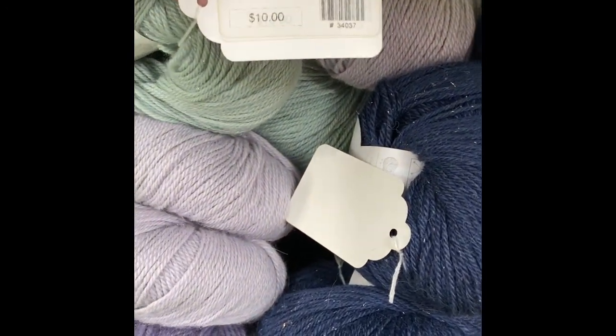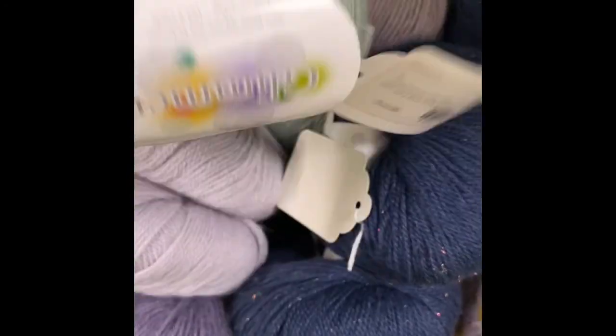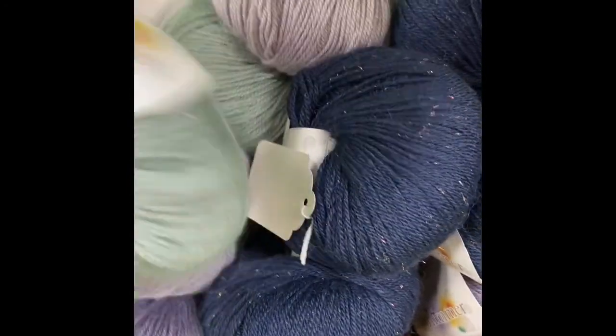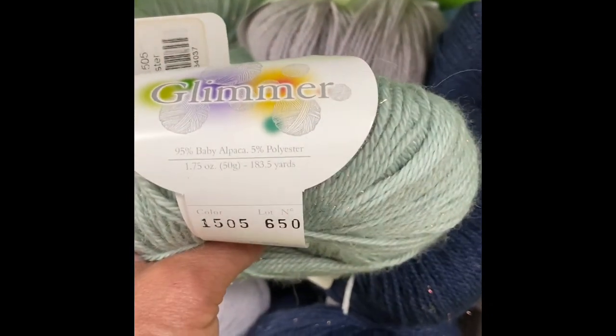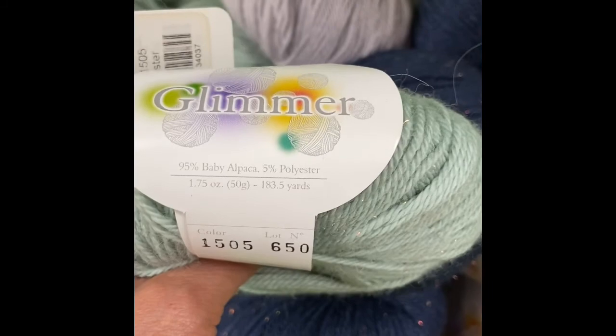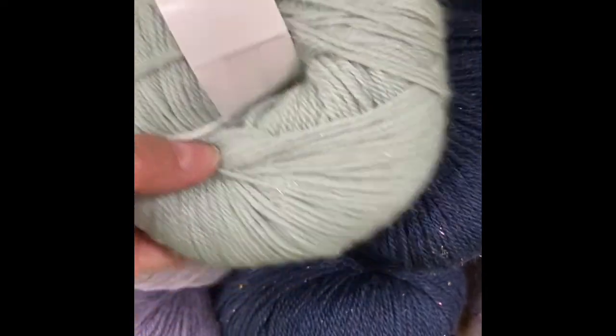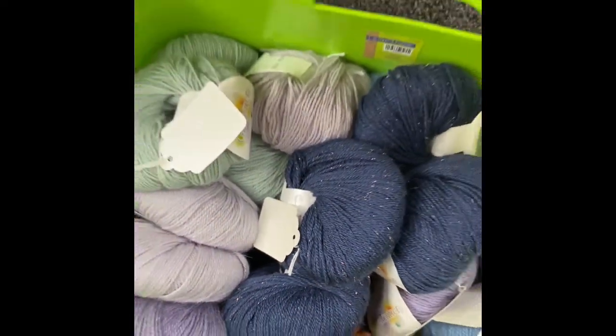It's beautiful and it's very reasonably priced — $10. It's 183.5 yards. It's very light. And it's 95% baby alpaca with 5% polyester, which is the sparkle in there. Gorgeous yarn.